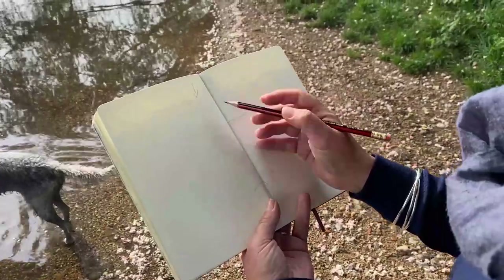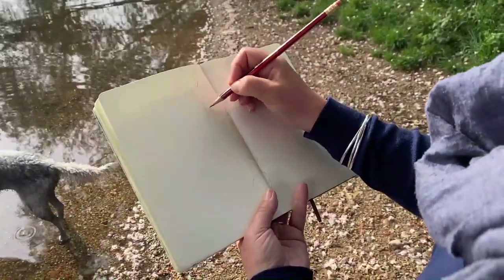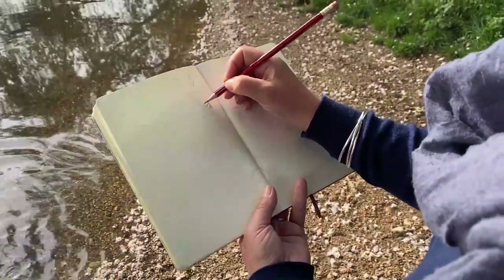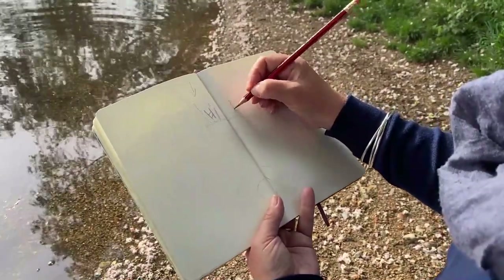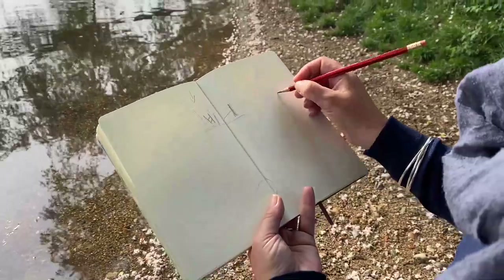And then I'm going to indicate where the bank is. This is a very basic, very quick sketch and we are lucky to have some lovely posts here and an old gate, so I'm just going to very quickly indicate them. There's a bit of a sign and there's another post just to give us an idea. Here's the bank so we're just going to roughly draw the bank.